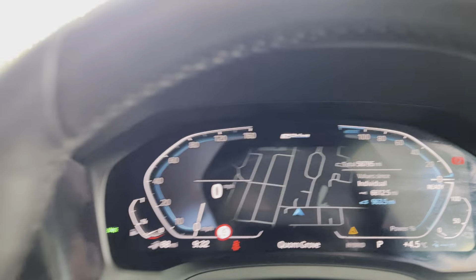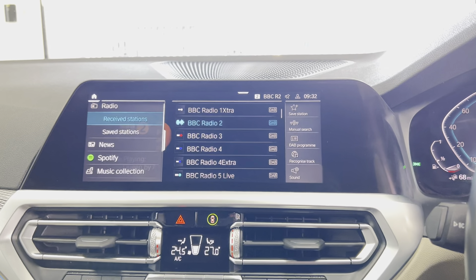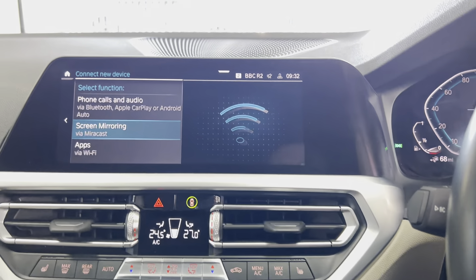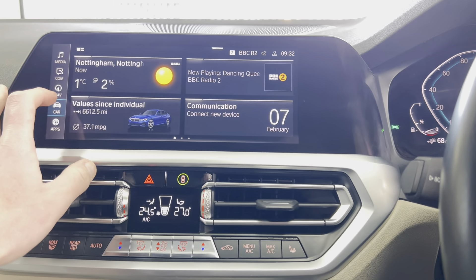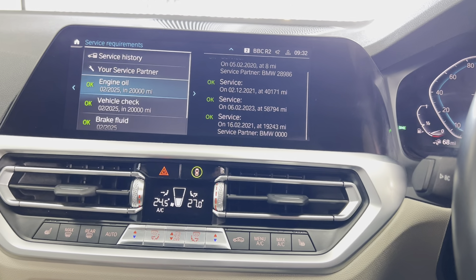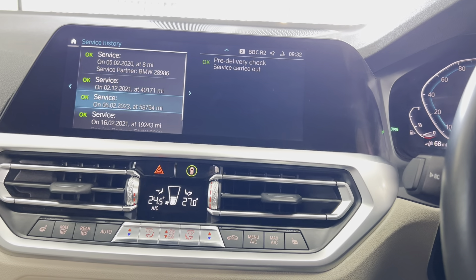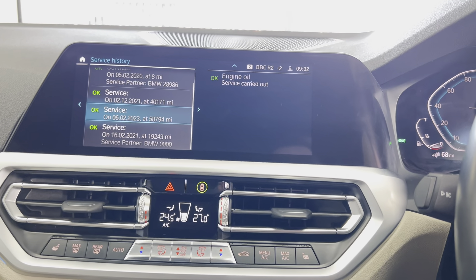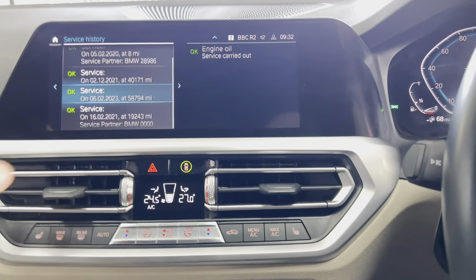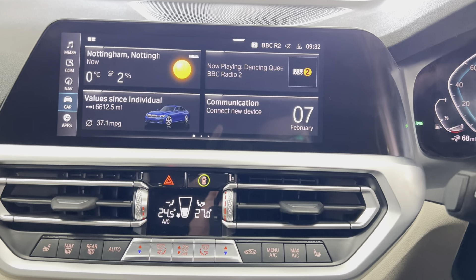These cars cover just over 58,000 miles. In terms of multimedia you've got DAB, Spotify, music collection, Bluetooth lining, Apple CarPlay, and Android Auto. The car isn't due for a service for another 20,000 miles. Service history-wise, it has a fantastic full BMW service history — it's only been to BMW, just for an oil service, which is great news for the potential next owner.